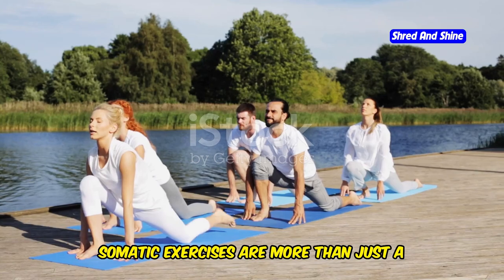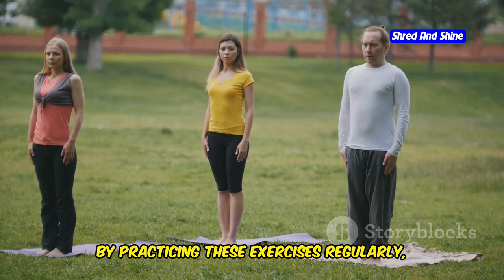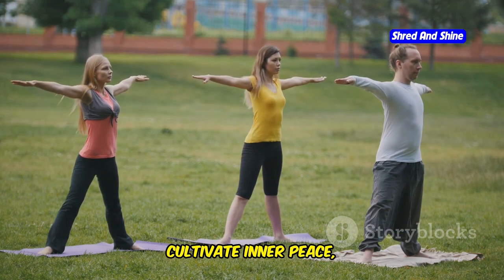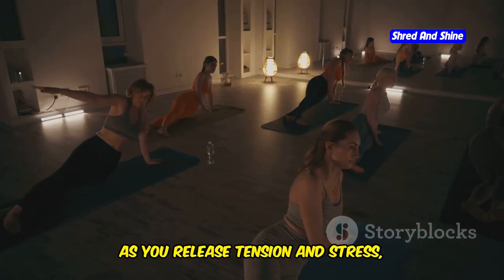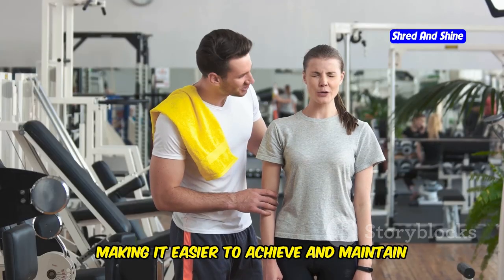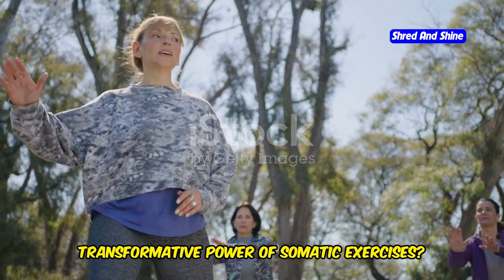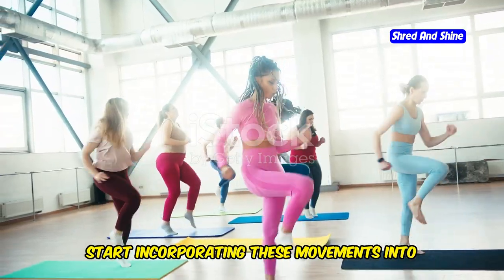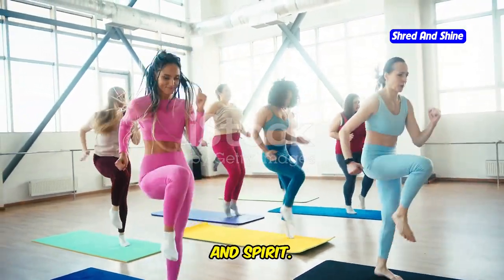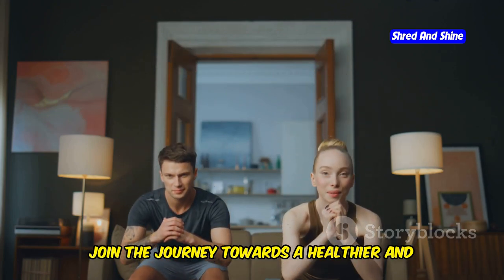Somatic exercises are more than just a workout — they're a journey of self-discovery and empowerment. By practicing these exercises regularly, you'll develop a deeper connection with your body, cultivate inner peace, and enhance your overall well-being. As you release tension and stress, you'll naturally gravitate towards healthier habits, making it easier to achieve and maintain a healthy weight. Start incorporating these movements into your routine and witness the positive impact on your mind, body, and spirit. Share your progress and inspire others to join the journey towards a healthier and more balanced life.